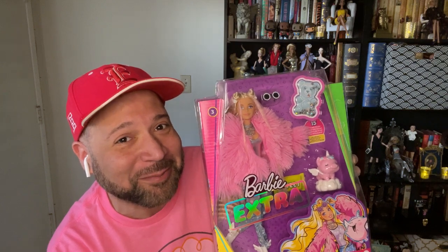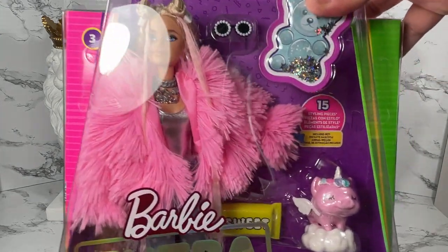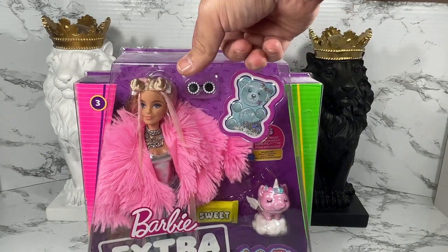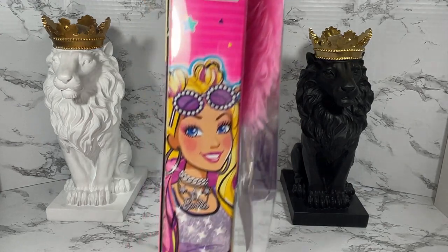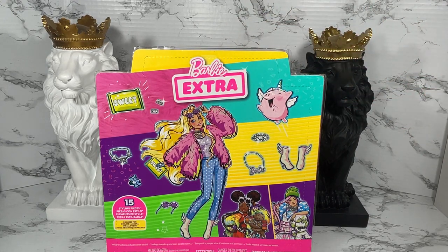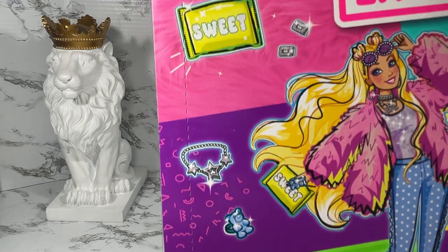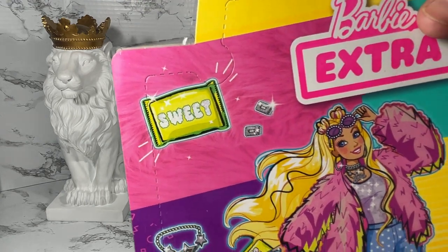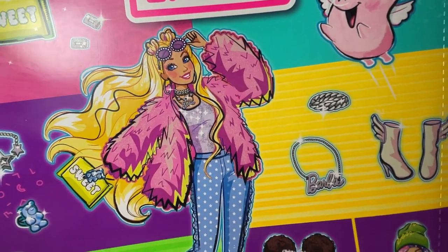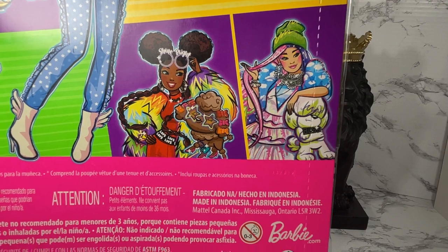Here's the box for Barbie Extra number three. You can see she's got the big fuzzy coat inside, it looks like she's got a pet pig, and you can see the really pretty artwork. Let's turn this box over to the other side. Right here we have a full illustration of our doll and it says 15 styling pieces — and that's what we see surrounding her. I see a necklace, shades, some sort of purse, necklaces, boots, a pet pig, and pictures of her friends in the line.